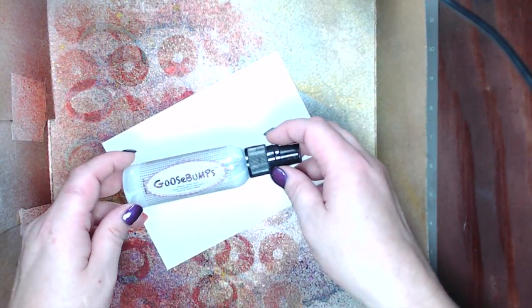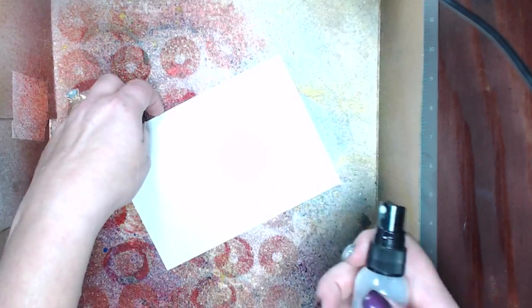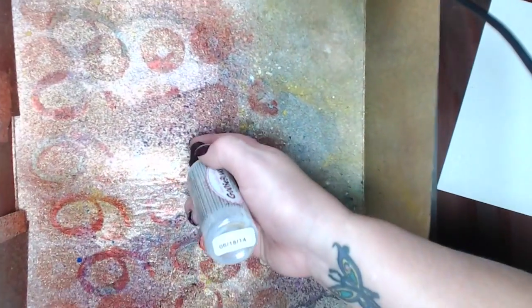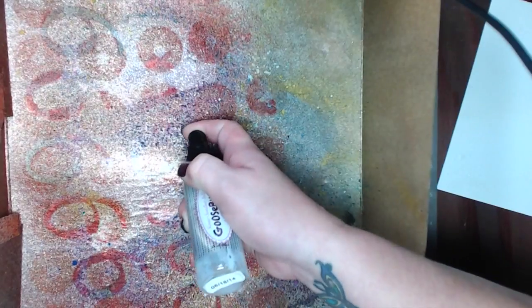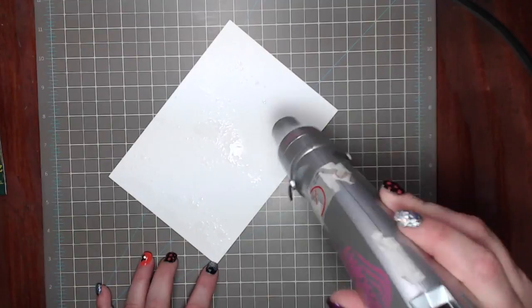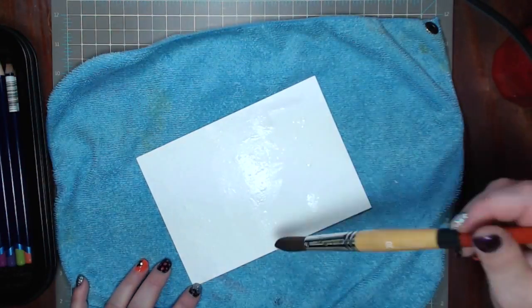I'm using this old pizza box as a spritz box. I'm going to give the paper a few squirts of the Goose Bumps textured spray, just randomly, because I want to leave some white spots. I'll turn the bottle upside down and spray to clear the nozzle so it won't dry and clog. Then I'll hit it with my heat tool for a second to dry it up — it doesn't take very long.